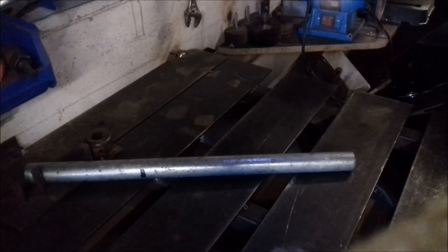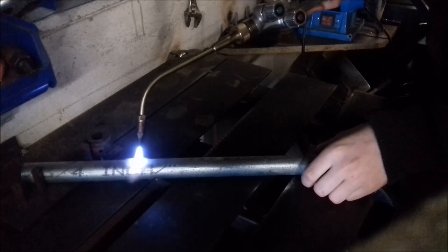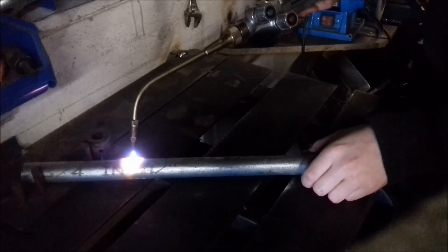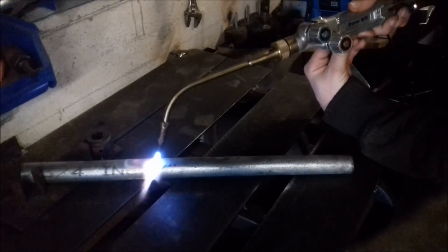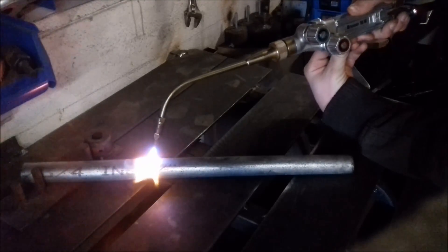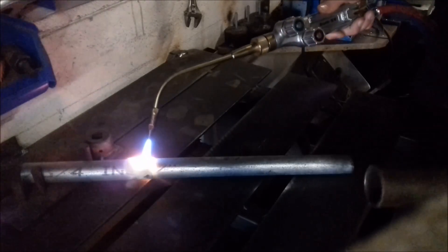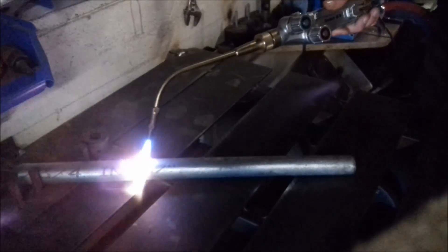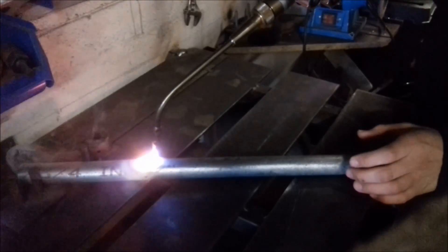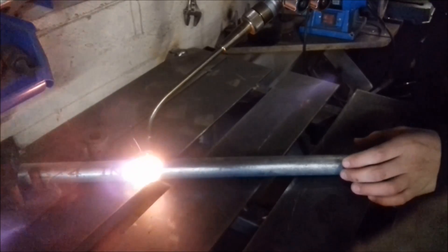Oh yeah, that's a nice blue flame. Let's heat this up. The zinc starts burning off. You see the sparks and the blue smoke? That's the zinc burning off at this point. It's very toxic. Don't try this at home.